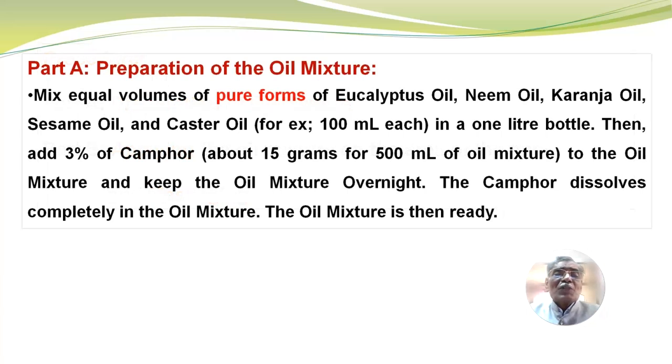Part A: Preparation of the oil mixture. Mix equal volumes of pure forms of eucalyptus oil, neem oil, karanja oil, sesame oil and castor oil — for example, 100 ml each in a 1-litre bottle. Then add 3% of camphor, about 15 grams per 500 ml of oil mixture, to the oil mixture and keep it overnight. The camphor dissolves completely in the oil mixture. The oil mixture is then ready.